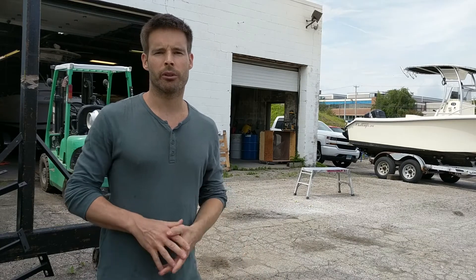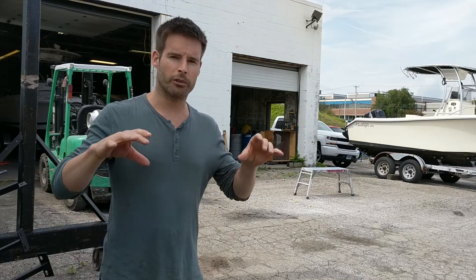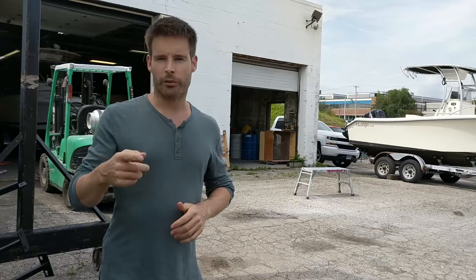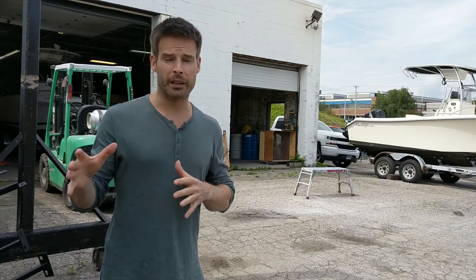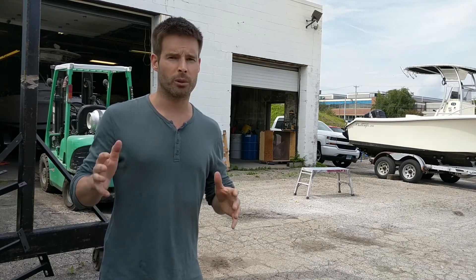Hey guys, Jared from WIP2WAVE here. Hopefully you can hear me — we're outside right now, just outside the shop. We'll take a look at some of the things we've done in the last week, including glassing in those support tabs beside the stringers. We're going to talk about what's next in the project, which will be the tank. We ordered a 55-gallon tank that'll be under the floor and fit much better than the old one.